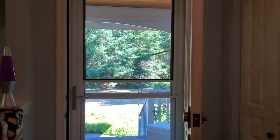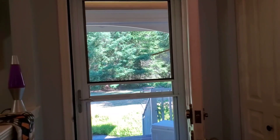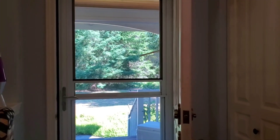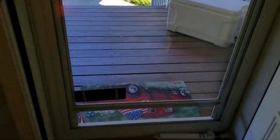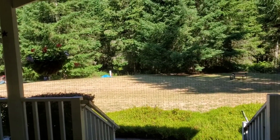Good morning, everybody. It's a beautiful day today. It's going to get warm later, so I'll close up the house, but right now I want it open so we get that fresh morning air in. My name is Kendra. Welcome back to my channel. If you're brand new, welcome for the first time. If you're not brand new, welcome back.